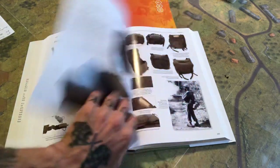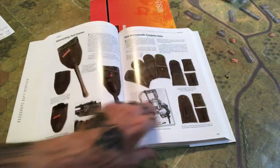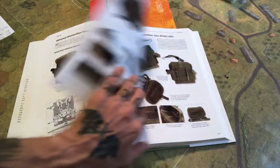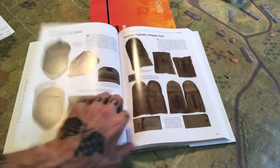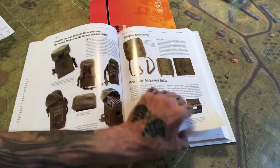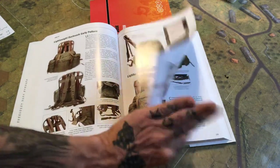Belts, suspenders, field pack suspenders — I had an Alice pack back in the day, I don't know what happened to that thing. Canteen, canteen covers. Field packs at 227 pages in, rucksacks, early pattern gear.